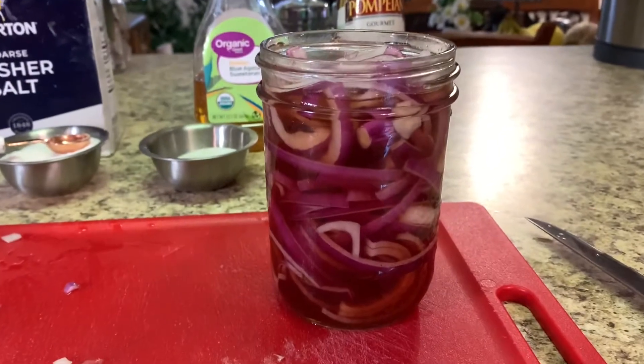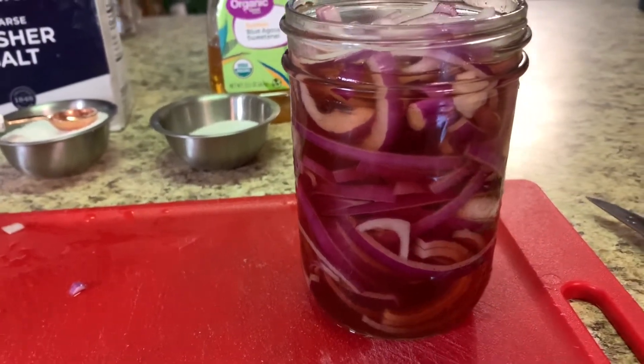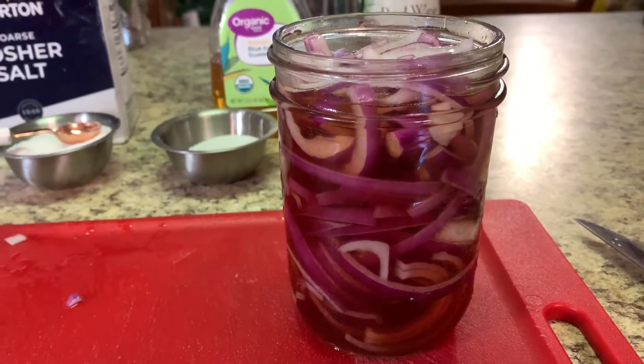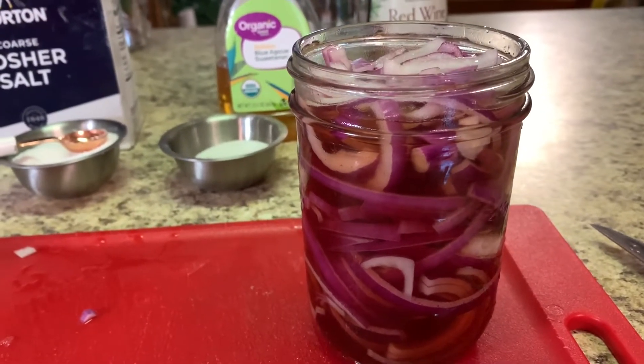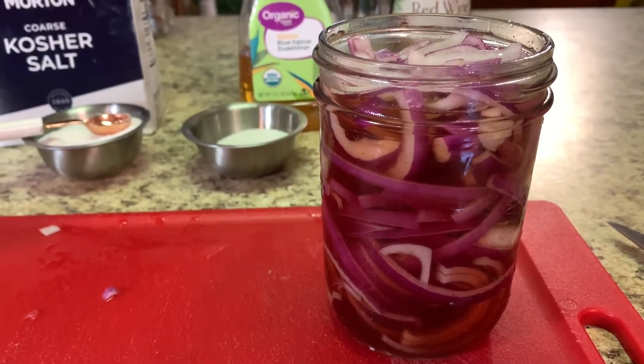Take this and put it in the fridge. It's ready to start eating within about two hours and it's storable for about a month — I've gone a little over a month but I usually store it for about a month. You can also add in a pinch of red pepper flakes. I typically don't like any heat, and the allspice is enough for me, but if you want a little more kick toss in a couple of red pepper flakes as well.